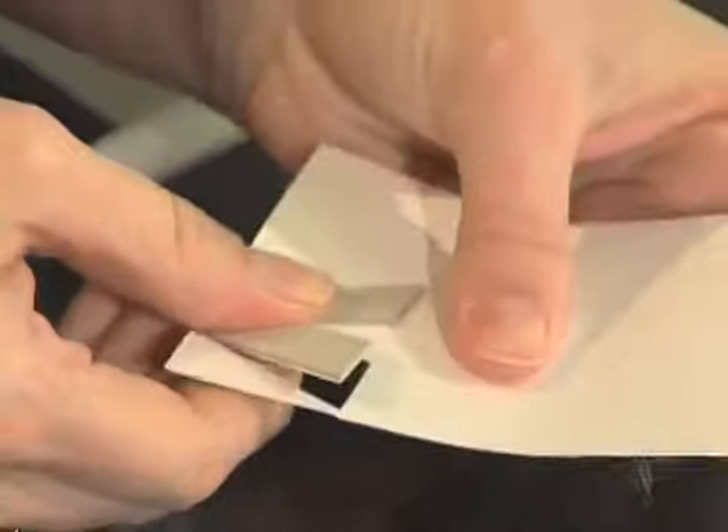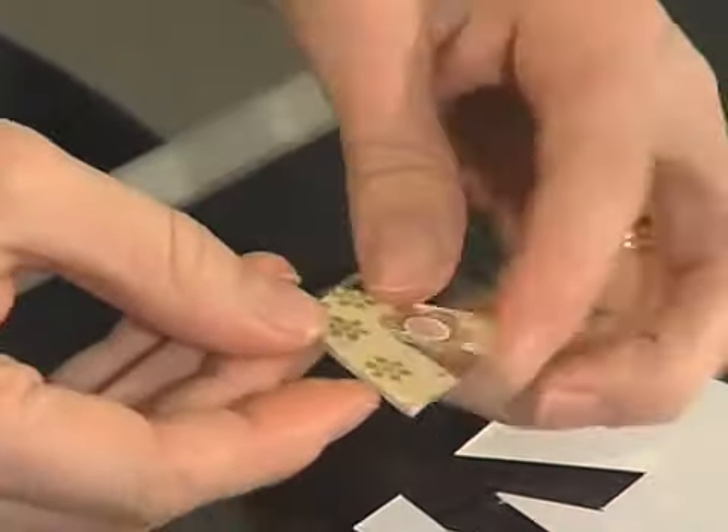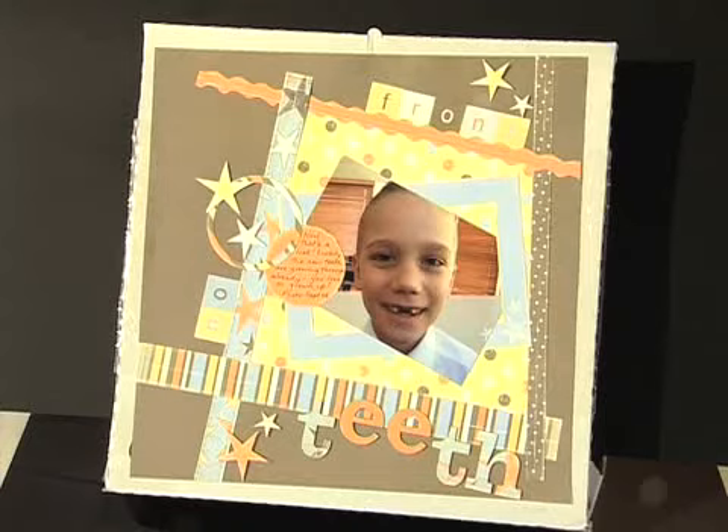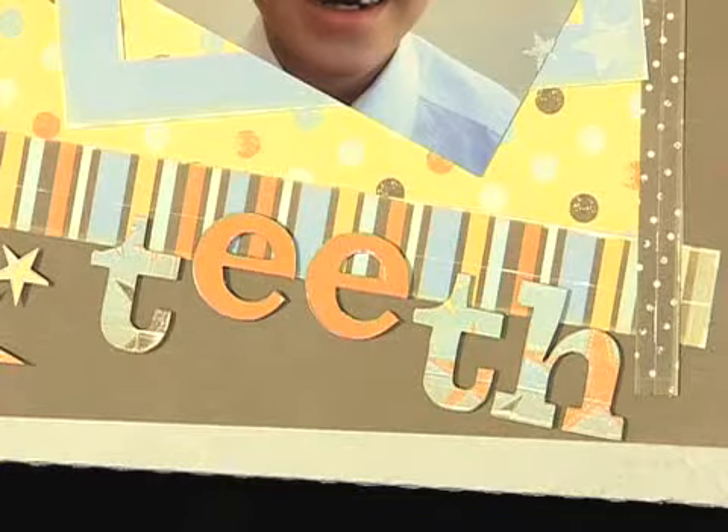When you've cut all the way around your chipboard you can turn it over to see the finished product. Now you have a chipboard letter in a customised patterned paper that will match your layout. A little tip: if you have any rough edges on your chipboard you can use a sanding block or low grade sandpaper to gently smooth the edges.